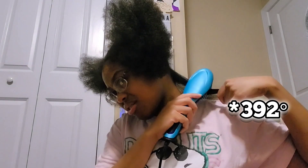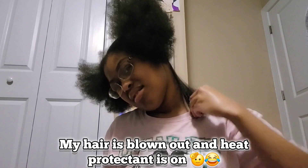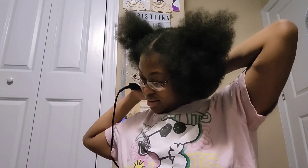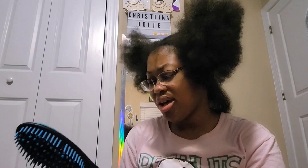I usually have it on 293 or something like that. It's been since September, I think, since I last straightened my hair.